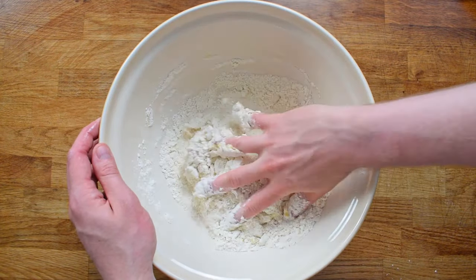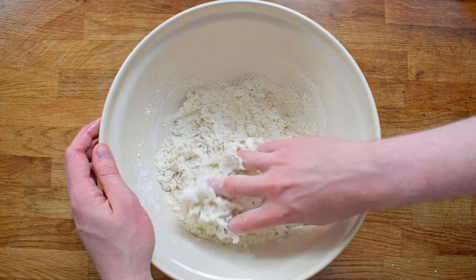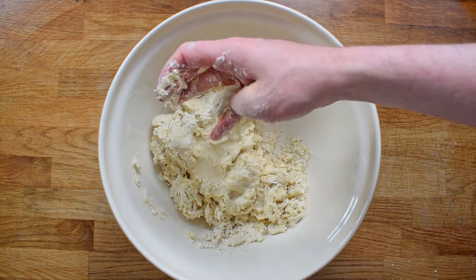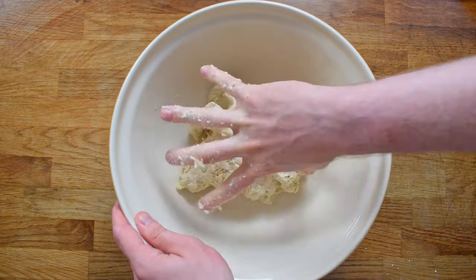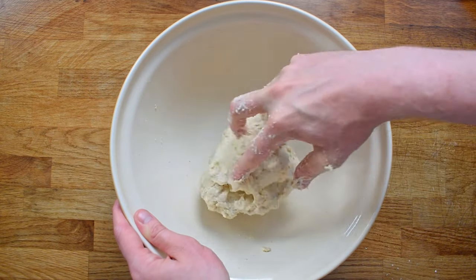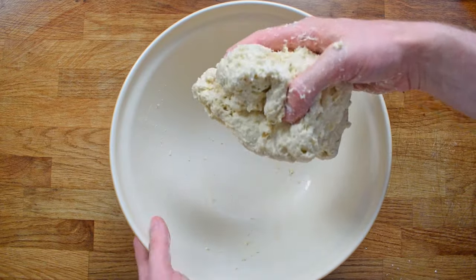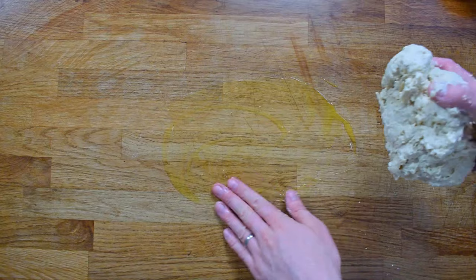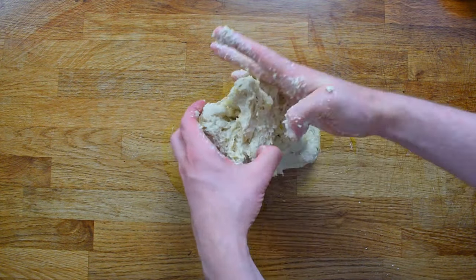I'm going to really quickly bring this mixture together. What we're aiming for here is quite a wet dough. When you're starting out you probably think using a drier dough is best, but actually working with a wetter dough is going to produce a better bread. So I add in that water a little bit at a time then keep working it. You can see now the dough is quite wet, which is good.